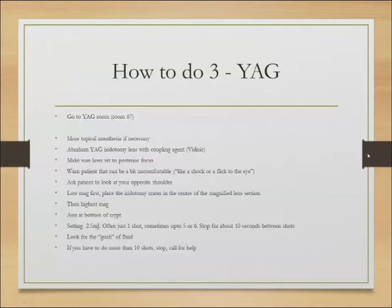If you have to do more than about 10 shots of YAG and it's not going straightforward, call for help if you're a junior. You can sometimes take them back to the argon room, make the crypt a little bit deeper, and then bring them back. Or if the patient is in discomfort, why not do it another day or in an hour's time once the inflammation has settled. Don't be afraid to do that rather than just shooting away and getting nowhere.